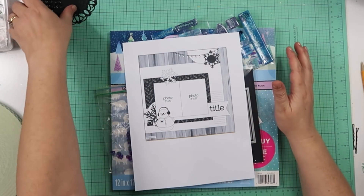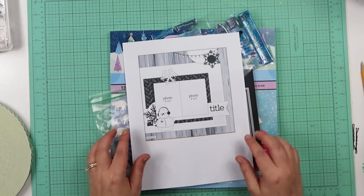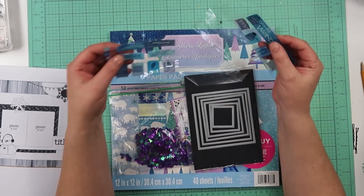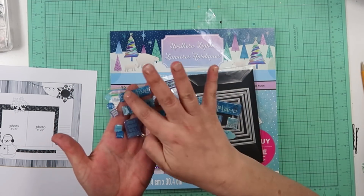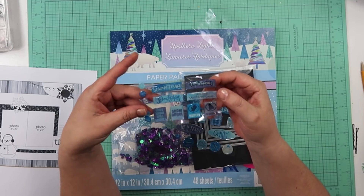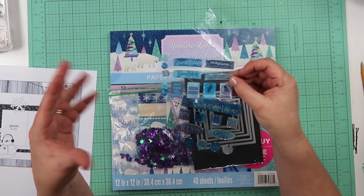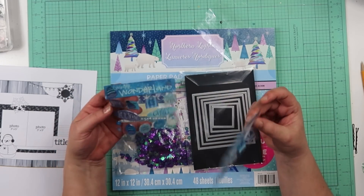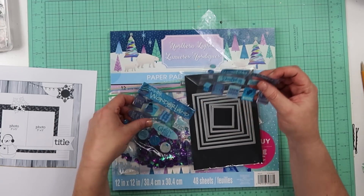Hey guys, it's Becky. I am back with another Thrifty Thursday with Leslie — I will have her linked down below. This week we are using epoxy stickers, and I found these ones in my stash. They're kind of warped, they kind of bend up a little bit. You can tell they're very old — well, not really old to me. I just got these last year at a junk store in my hometown. So these might be the only epoxy stickers I own.